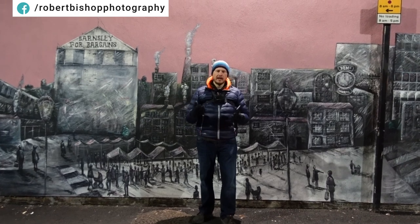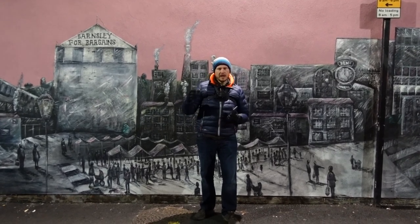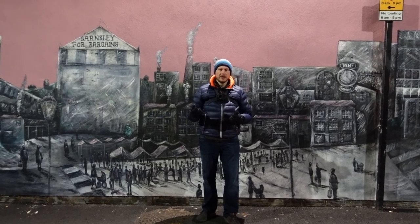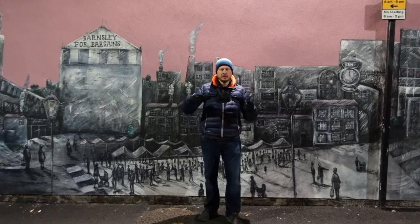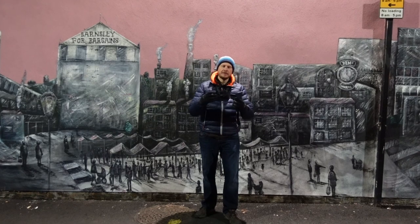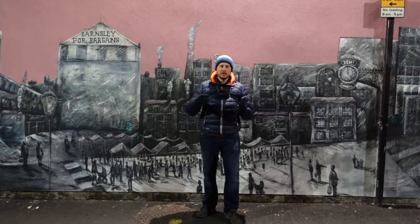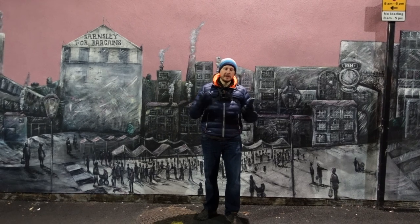It'll use some clever algorithms inside to blend those together and create one image. If you've got anything over 10x zoom, it's going to use a combination of the telephoto and the other two lenses. It uses some really clever algorithms to upscale those images because it crops in and upscales. I've not tested that out yet, but apparently it's really good — you can't tell it's been cropped and then upscaled.